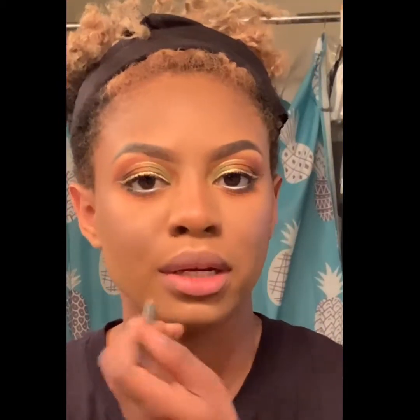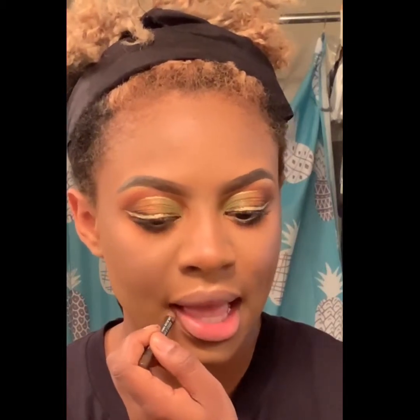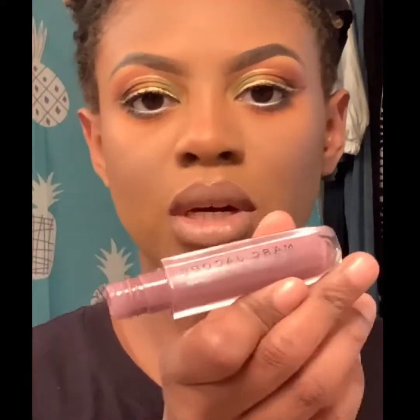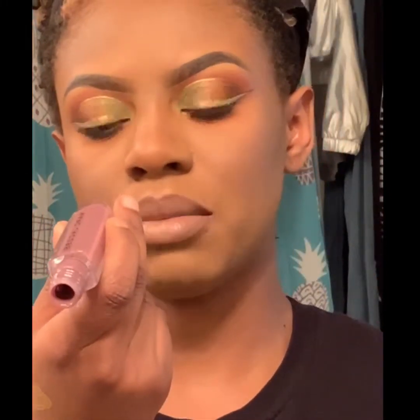Looks like a brown lip liner. And I'm going to top that off with a little bit of lip gloss — this is Marc Jacobs, it's called Make Me.